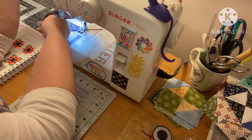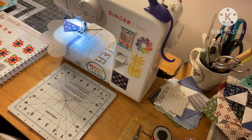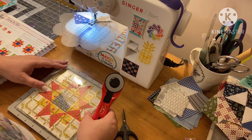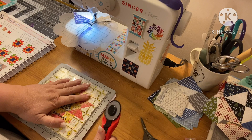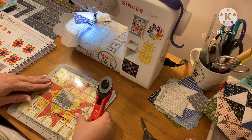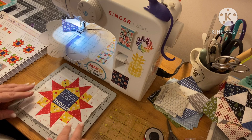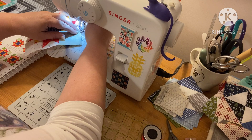Let's see how our block is measuring up — literally and figuratively. It should be at six and a half inches. She's not bad — she's pretty near perfect. We still have to put on our green corners. So that's going to be the E block. We're just snowballing it basically with the four green blocks.